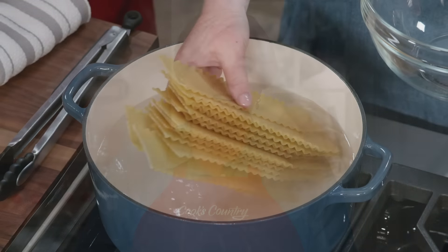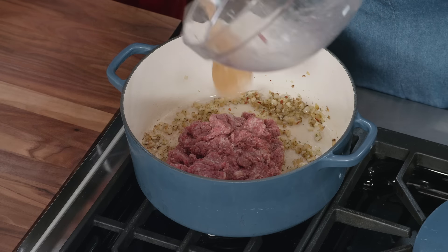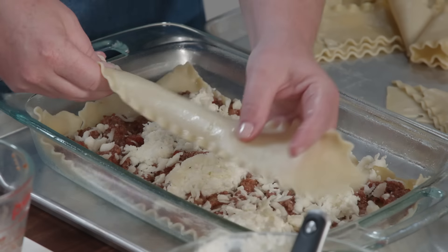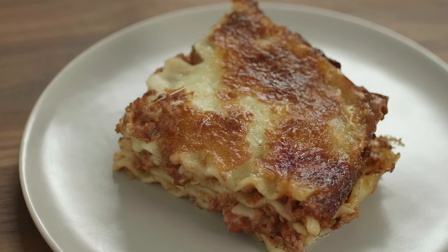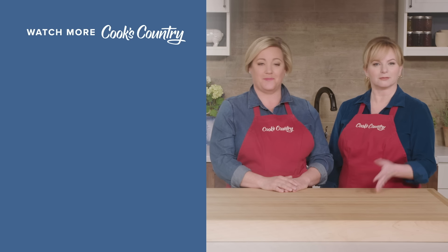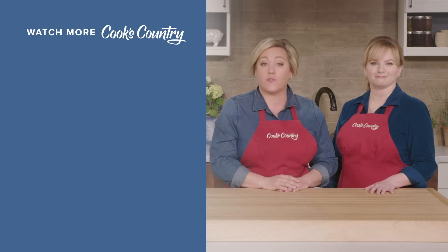For a streamlined, meaty lasagna: start by boiling traditional noodles, then drain them and let them cool on a greased baking sheet. Instead of making a long-simmered bolognese, make a quick meaty tomato sauce with a panade, 90% lean beef, and some crushed tomatoes. Skip the bechamel and make a no-cook white sauce with cottage cheese, pecorino, and heavy cream. Assemble the lasagna in a very sturdy fashion in a greased dish, bake for an hour, and let cool for about half an hour before eating. From Cook's Country, the ultimate hearty beef lasagna. Thanks for watching — leave a comment and let us know which recipes you're excited to make, and don't forget to subscribe to our channel.